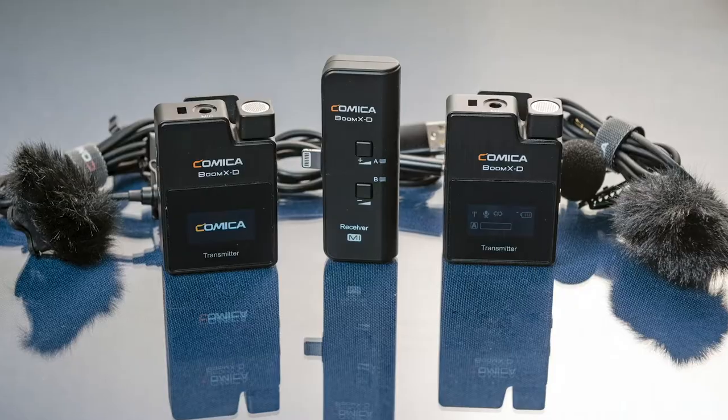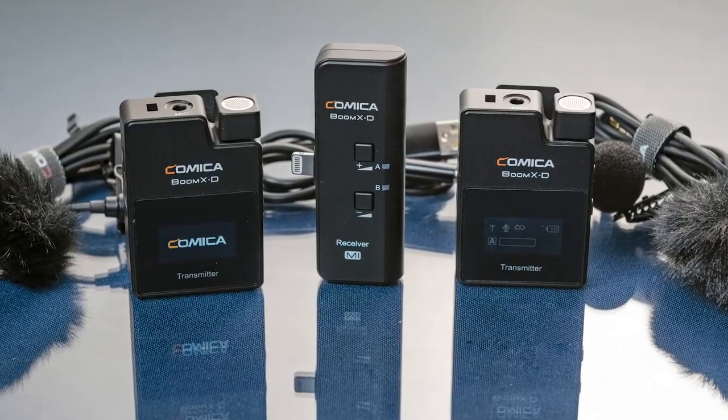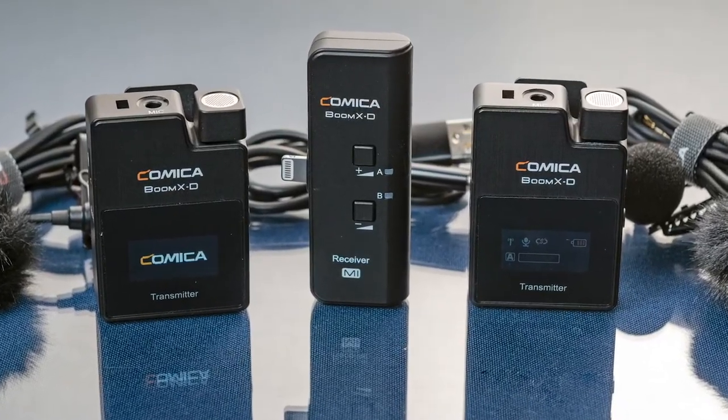Hey guys, John here again with another product review. Today I'm reviewing the Comica Boom XD wireless microphone. This is a really cool wireless microphone kit that works specifically for the smartphone — it works with your iPhone and with Android. Let me show you what you get out of the box.